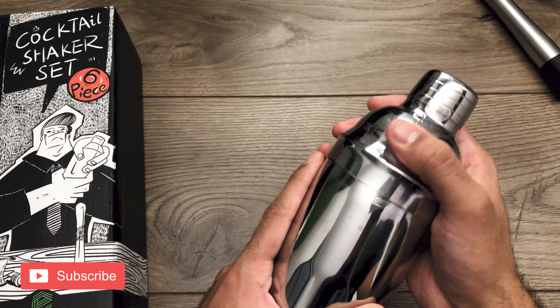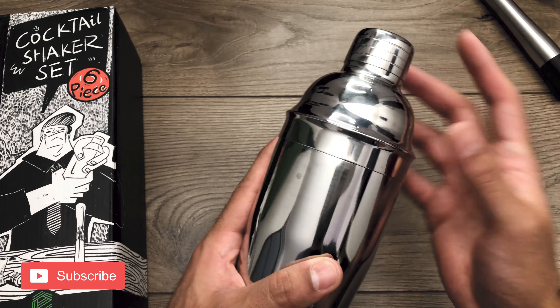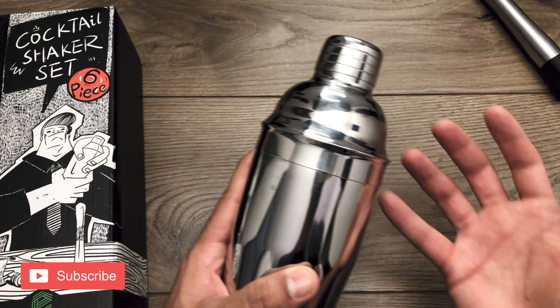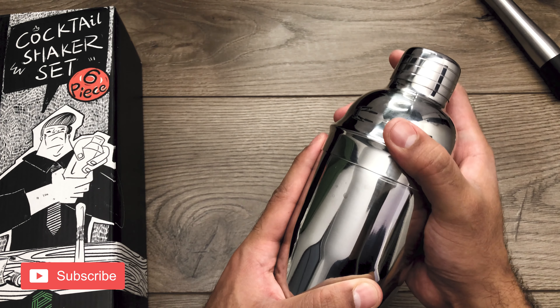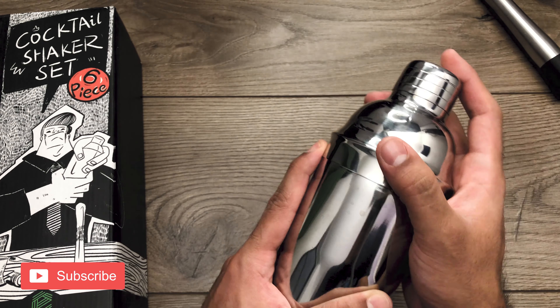Another thing is that while shaking, the top tends to come loose. I was using this for a couple of whiskey sours and the mixture with the egg was just making it start to expand, so it wasn't holding a very tight seal. I could already feel it slipping and a little spritz came at me.